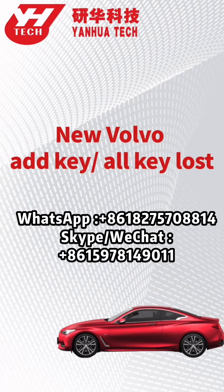Today's video is going to show you how to add new keys for a new Volvo. The operation for add key and all key lost is the same.